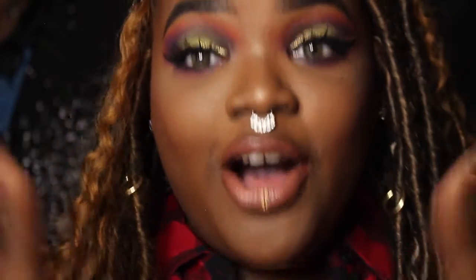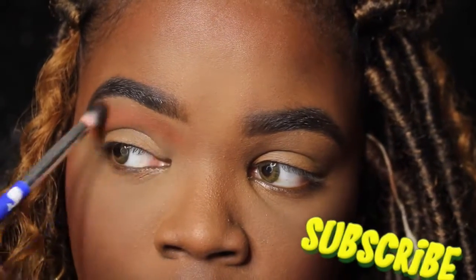Hey guys, what's up — it's BB here again with this look. I just wanted to do something really creative and really fun, and I had fun doing it. Make sure you stay tuned and keep watching. Also, thank you so much for 1k subs — I will be having a giveaway soon. Thank you so much for continuing to watch. For my new subs, welcome — I'll see you in a second.